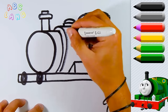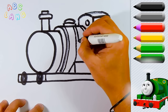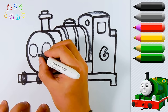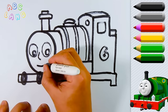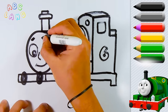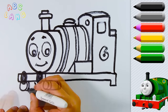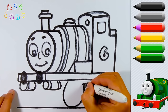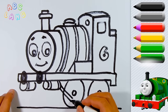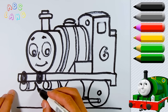Let's continue and keep up. Percy has got large beautiful eyes — let's put the right eye, and then the left one. The nose, mouth and eyebrows. At this stage we are going to draw the lower part of Percy and, for sure, don't forget about the wheels. Percy has got 4 wheels — two of them are on each side.